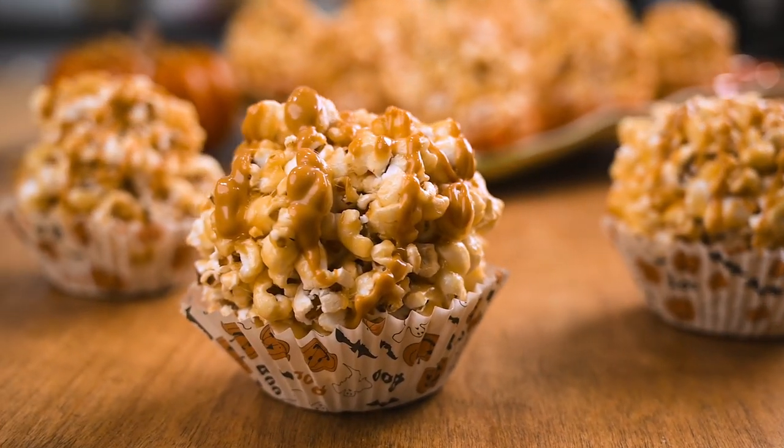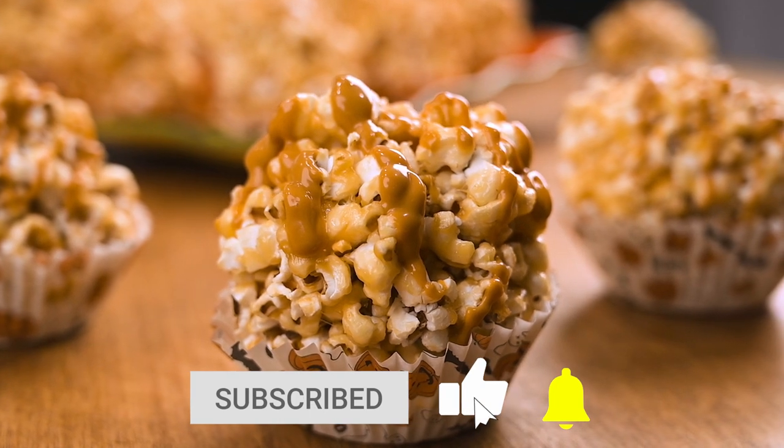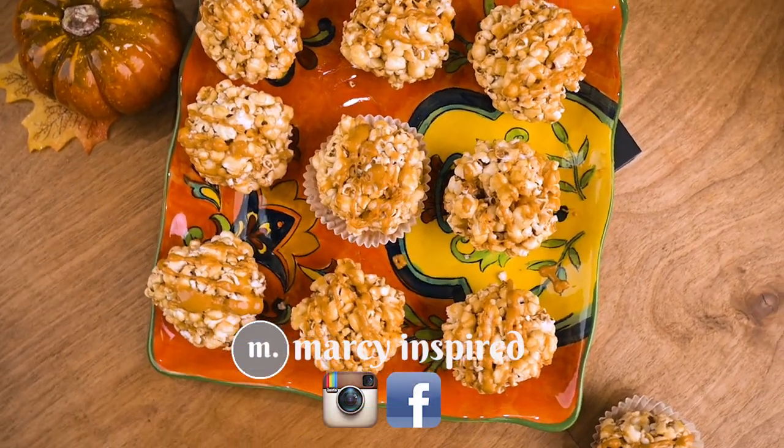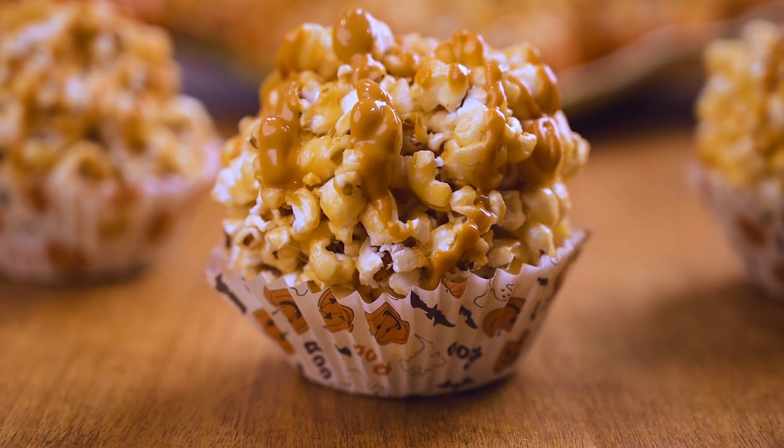Thanks so much for checking out this video. Be sure to give it a thumbs up and subscribe if you haven't already. You can also follow me at Marci Inspired on Instagram and Facebook. Until next time, blessings from my kitchen to yours.